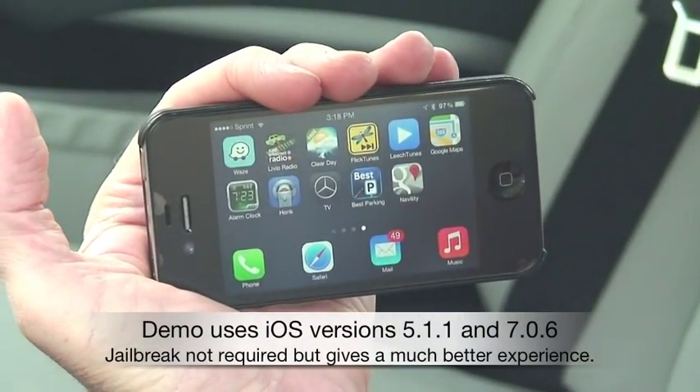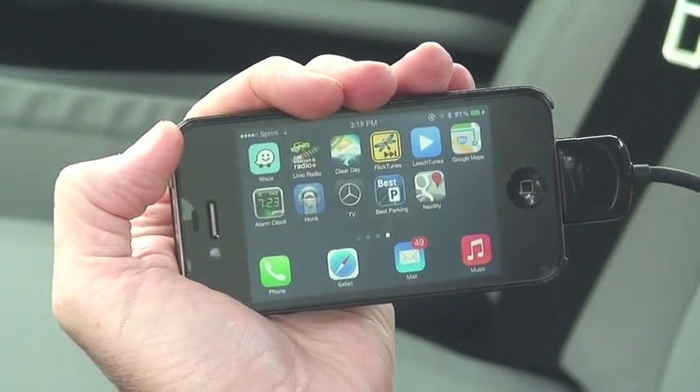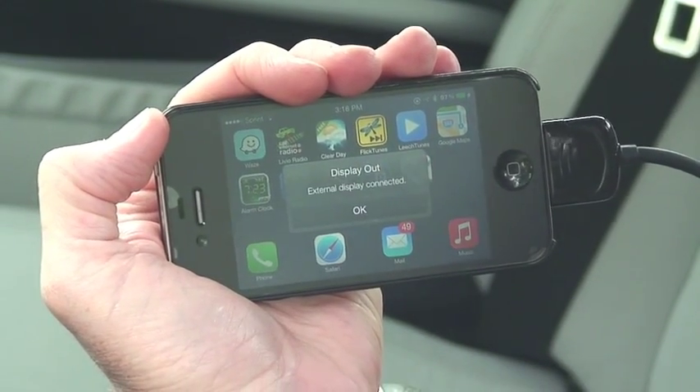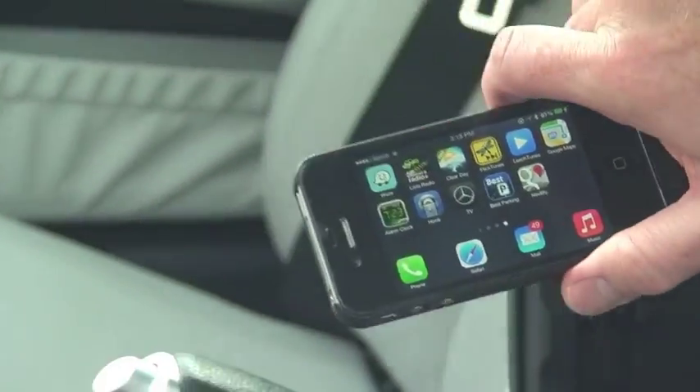Here's our iPhone 4S with 30-pin connector. This also works with an iPhone 5 or newer with a lightning adapter. I'll explain later how to get the display-out dialog. Now we'll tuck the phone out of sight in the center console where it's not distracting.